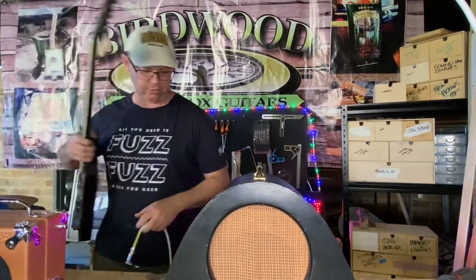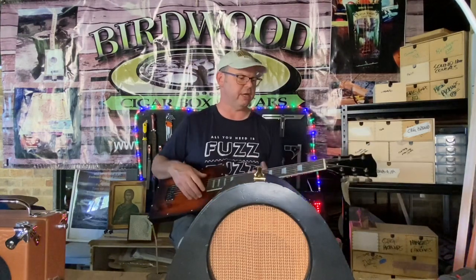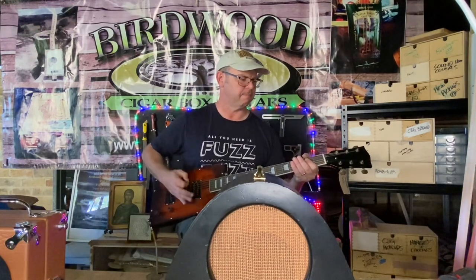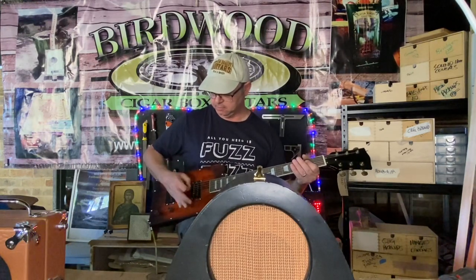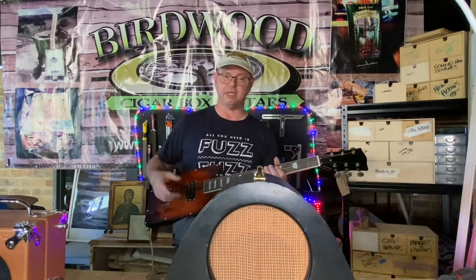Here I'm going to play my friend Phil Ashby's Twango — six string electric guitar. With an electric guitar pickup you'll have a lot more output.